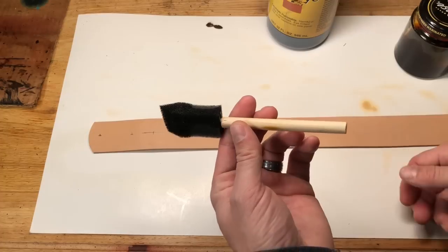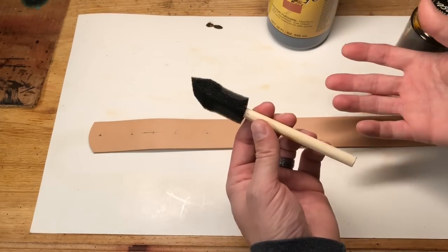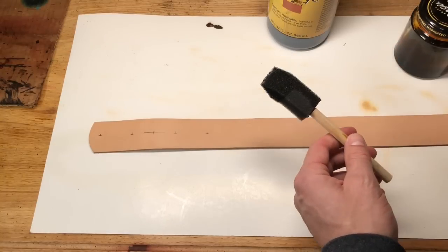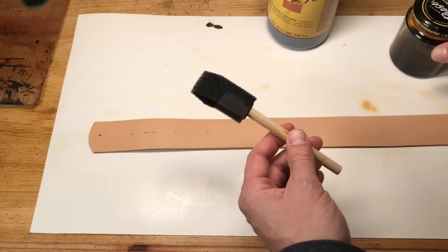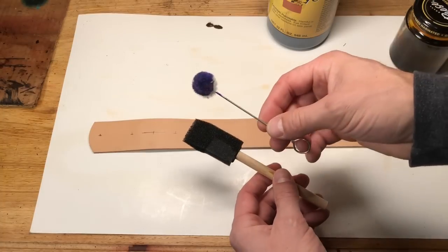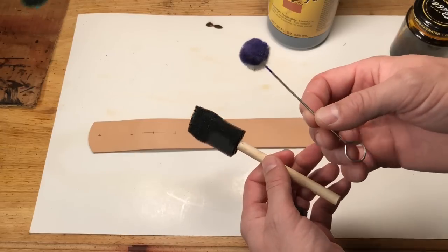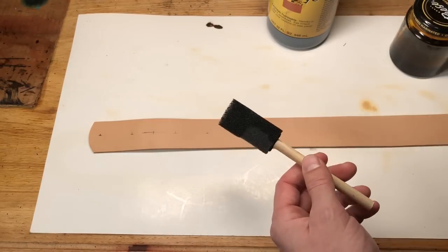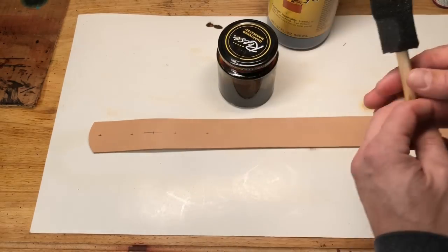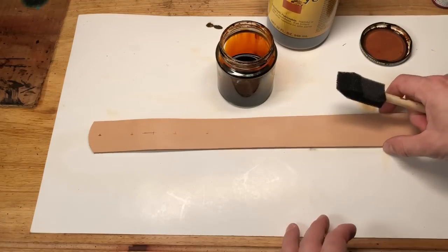What I'm using for an applicator is a foam chip brush. This is available at any hardware store — not a big deal to get. They're fairly inexpensive and I really like the coverage they give, as opposed to the little daubers that often come with your dye jar. I'm just not a big fan of the coverage with those. I've taken some of that dye and put it in this wide mouth jar just to make it easier to get at, with less chance of spilling and making a mess.